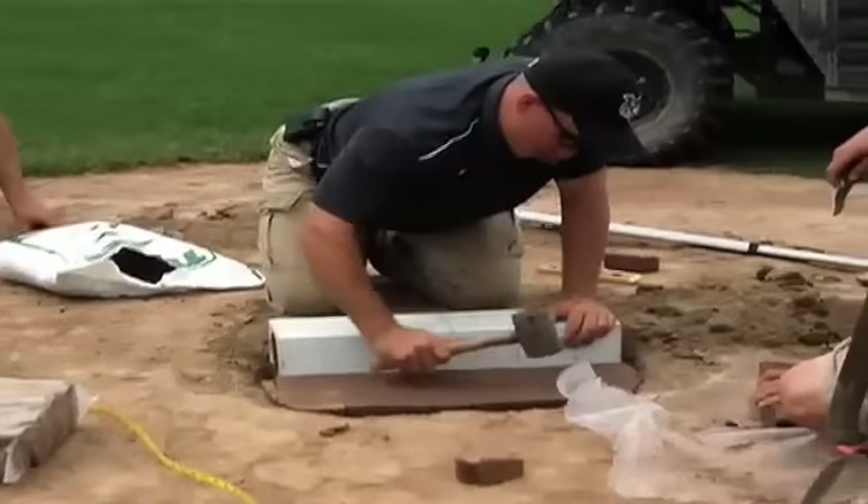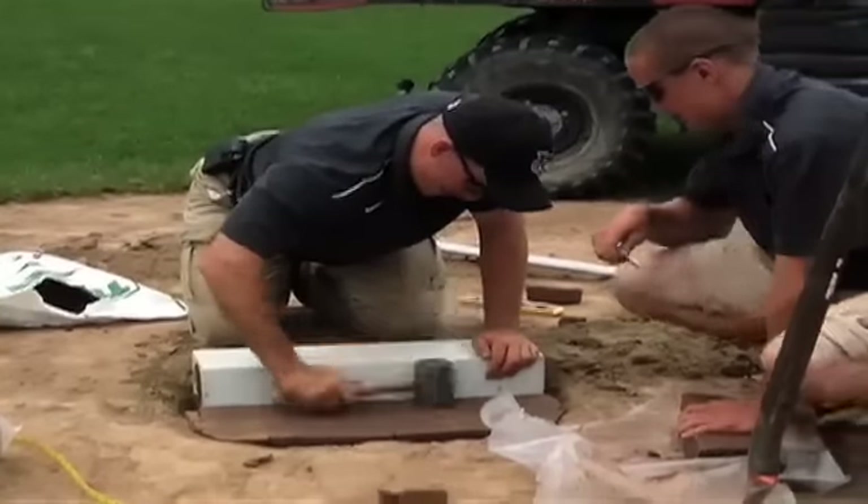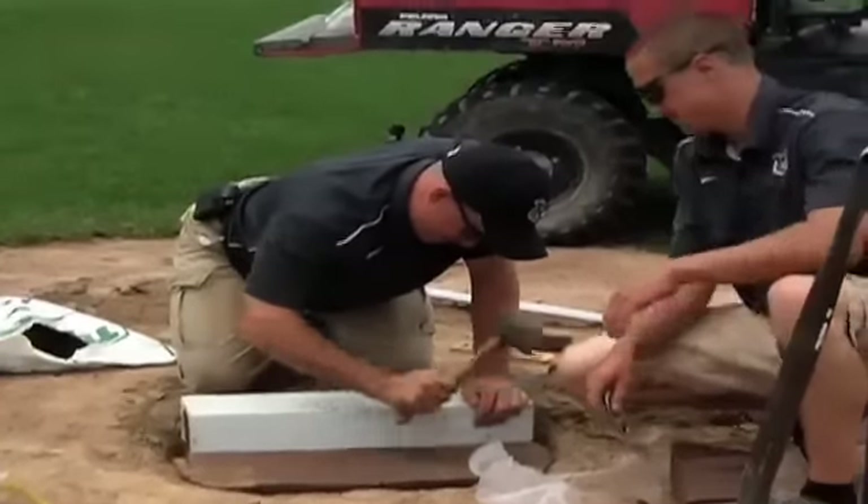My name is John Hudson, Head Groundskeeper with the Tri-City Valley Cats. A good mound starts at its distance and height. The height you're going to want for this field is 10 inches — that's from the top of the plate to the top of the rubber. Depending on the league you're playing in, it varies from there. The distance from the apex of the plate to the front of the rubber is 60 foot 6 inches. All those measures are very important for the safety of the batter, the safety of the pitcher, for his arm, and for the play of the game.